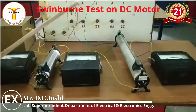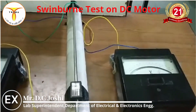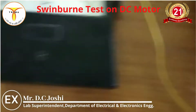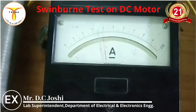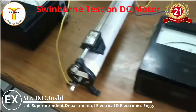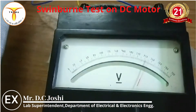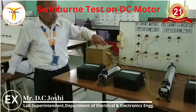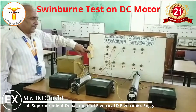Our speed is adjusted to the rated value of 1500 RPM, and the voltage is also at the rated 230 volts. Now take the readings from the ammeter in the armature circuit and the ammeter in the field circuit. The armature current reading should be 3.38 A and the voltage is 230 volts. Now switch off the supply.